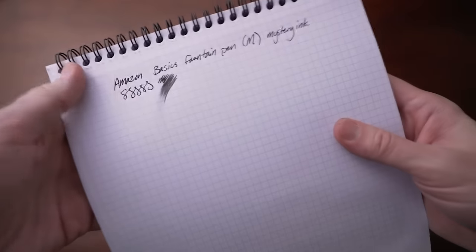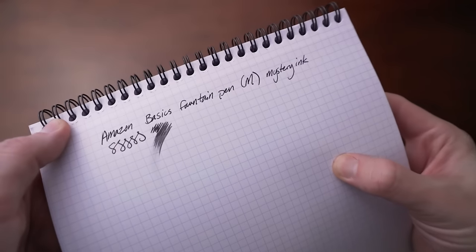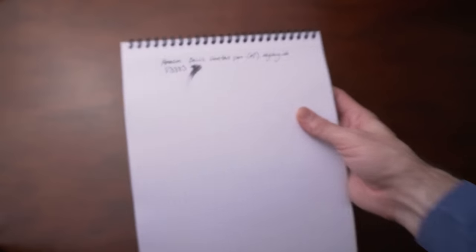Because the ink is a lot more wet, you have a lot more ink on the paper. You have to keep in mind the drying time so you don't smear it, and also consider the type of paper you're using. Some papers are more absorbent, some are not.